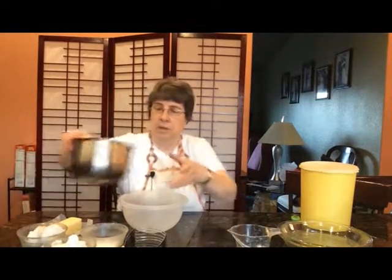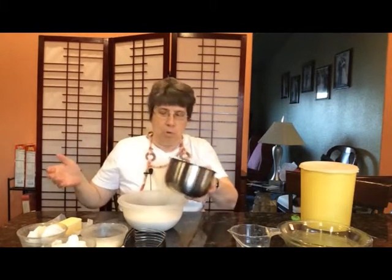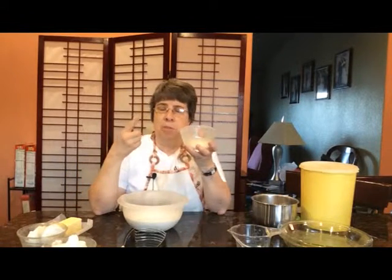To start out, we're going to dump the flour into our bowl. After we've dumped the flour in, in this bowl I have some sugar, salt, and baking powder,